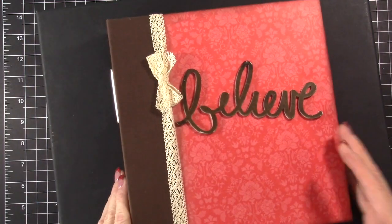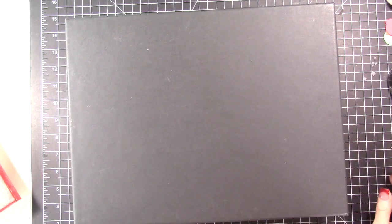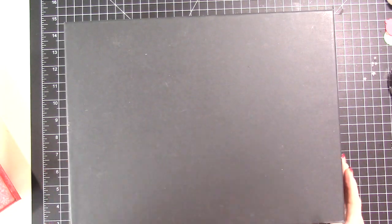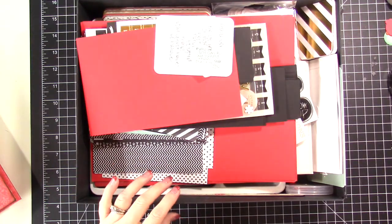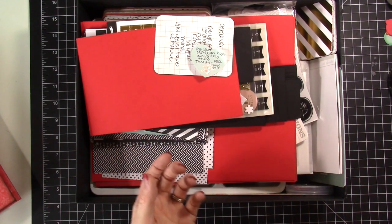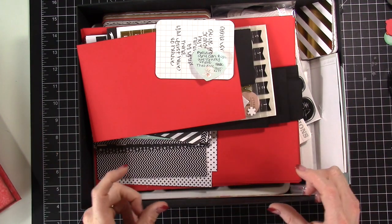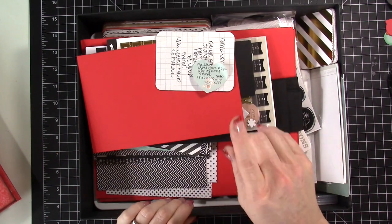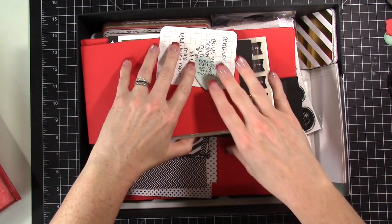I have this black box that says 'One Little Word' — this is the kind of box I keep all my project life core kits in. I love these boxes from IKEA, they're about $4.99. When you open them up they come with dividers, so I have three core kits in one box. I'll link my project life core kit organization video, but I wanted to show you what I have this year.